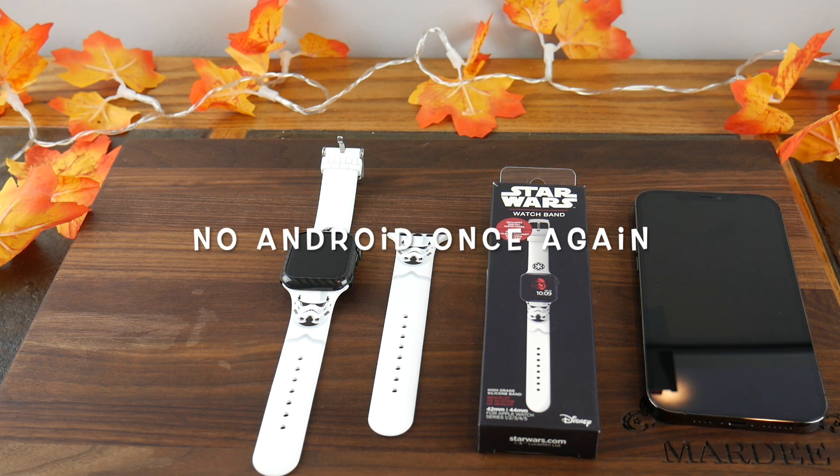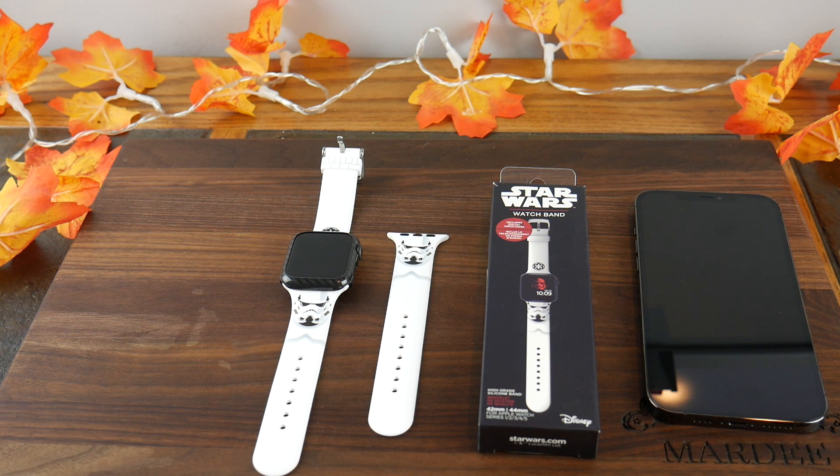Download the app on Android or iOS and pimp out your watch. It doesn't only work with Apple Watch — it supports Android watches as well. Definitely something cool to check out. If you liked this video, give it a thumbs up, subscribe to the channel, and thanks for watching!